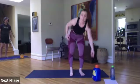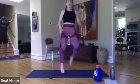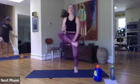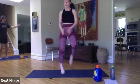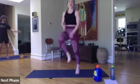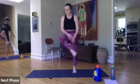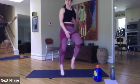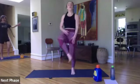Inside heel taps — oh God. Ready, let's go. Last one. Bring it up. Now we have ten seconds. Five, four, three, two, one.